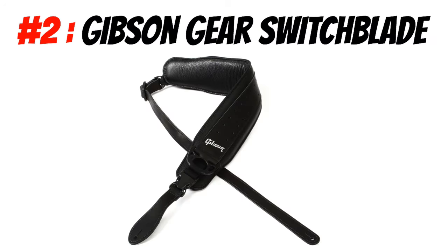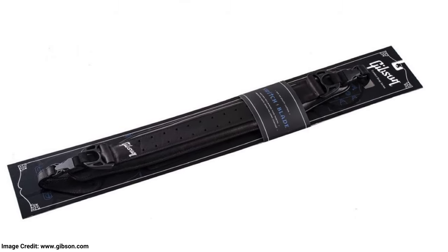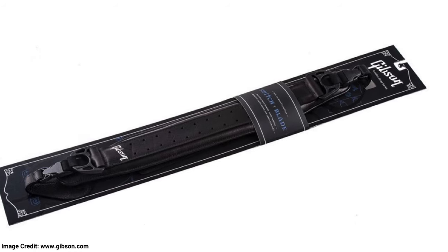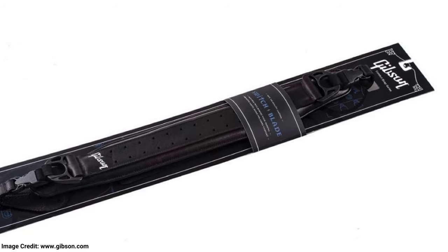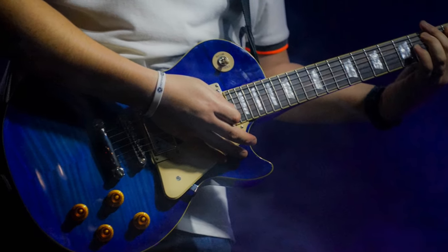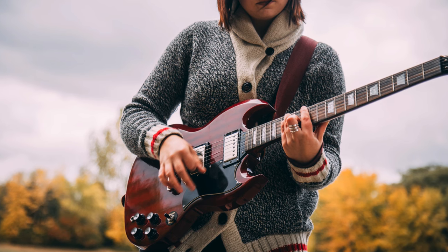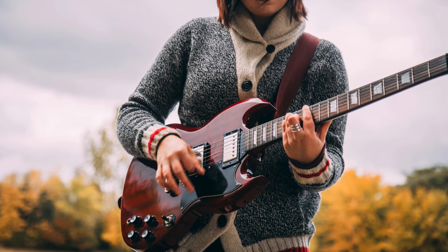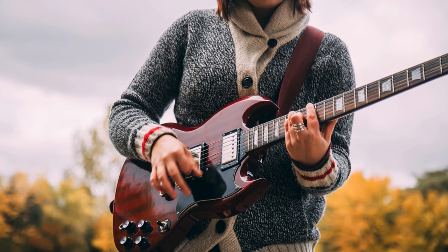Number two: the Gibson Gear Switchblade Electric Guitar Strap. The Gibson Switchblade is by far the most comfortable strap I've tried. The only reason it fails to make my number one spot is due to its high price tag. But in all honesty, you get what you pay for with this strap. Gibson is known for making some pretty heavy guitars — the Les Paul is a great example of this. Also, their SG models have been known to have a neck dive. With this Switchblade strap, all of these problems are negated.